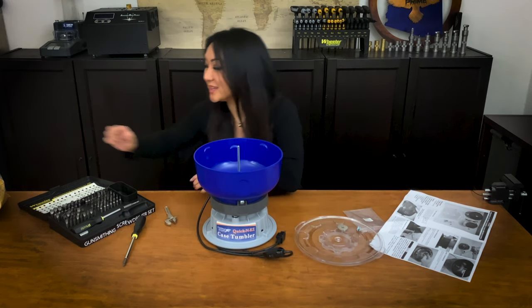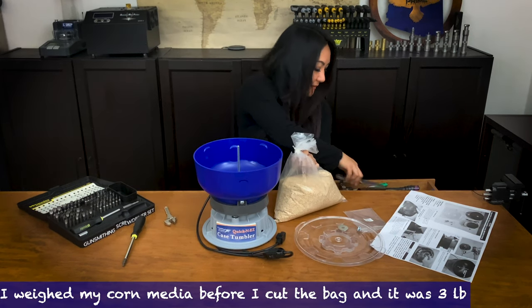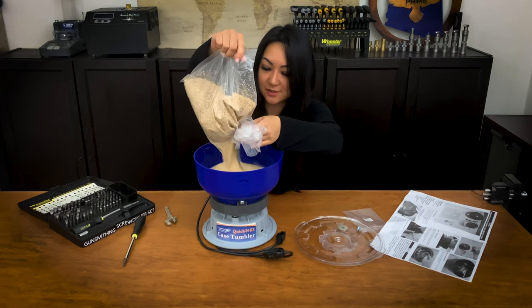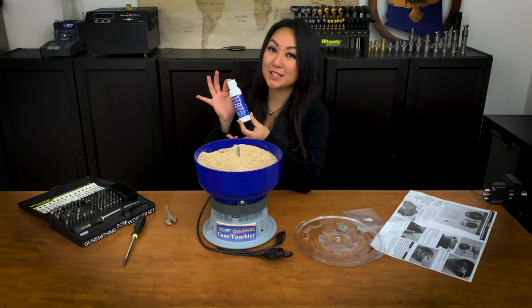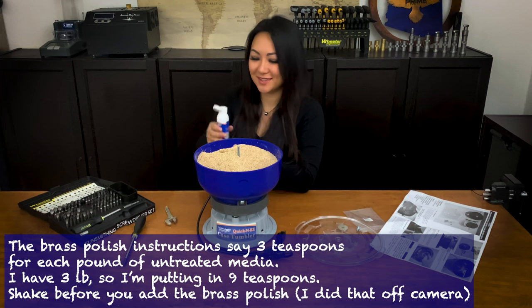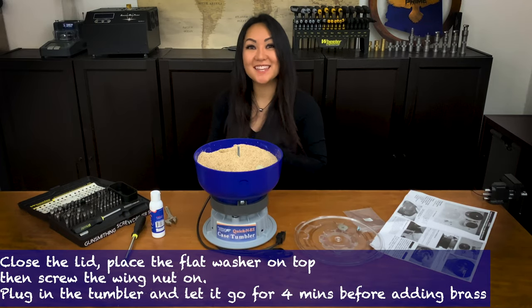But first, let's go ahead and put the corn cob in. I went ahead and measured it — it is three pounds. Now it's time for brass polish. This is untreated media, so the instructions say to add three teaspoons for each pound. I have three pounds in here, so I'm going to do nine teaspoons — I'm just going to eyeball it: one, two, three, four, five, six, seven, eight, and nine. And you let that go for four minutes.